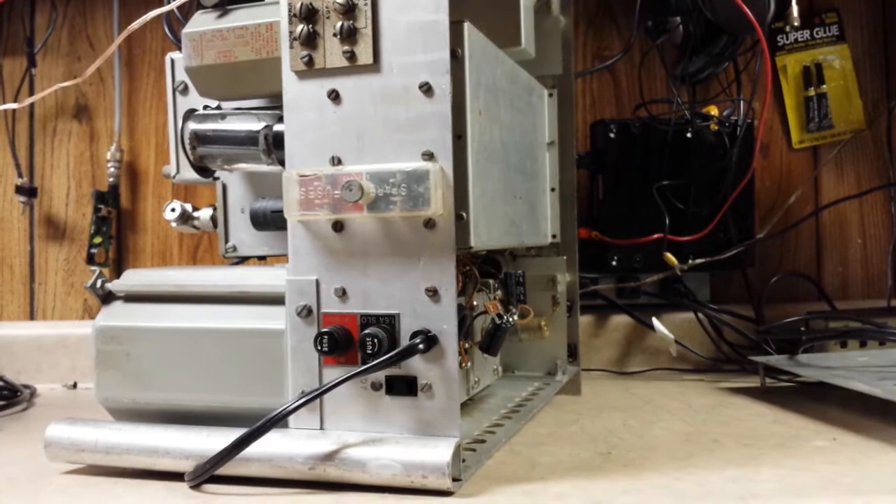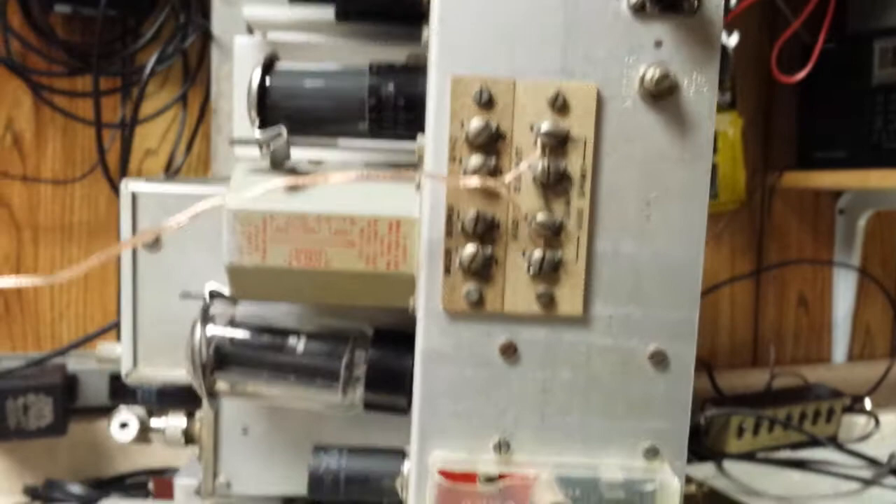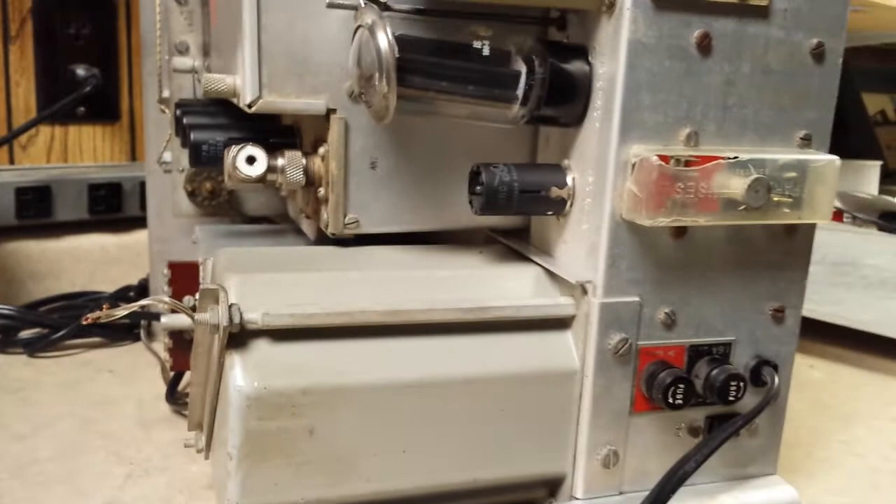Here is the back. We have the IF output jack here and your adjustments for the meter, and a little fuse holder. As you can see, the tubes — the rectifier tube and the audio tube — both have hold-downs, clamps to keep them in place.